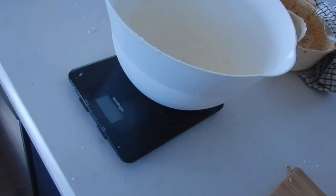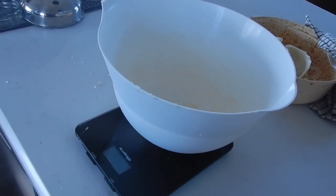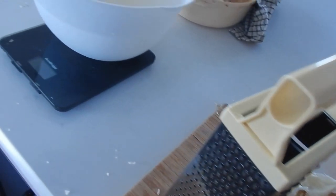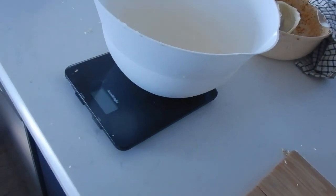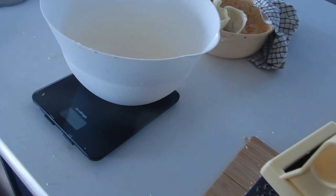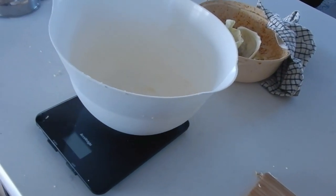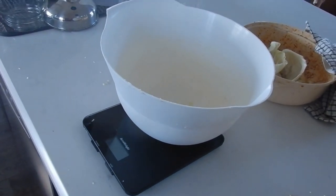It's very simple for this: we grate up the cabbage and we get 5 pounds of cabbage — that's why I've got the scale there — and 3 tablespoons of sea salt. And you let that sit for about half an hour so that the salt pulls the water out of the cabbage.